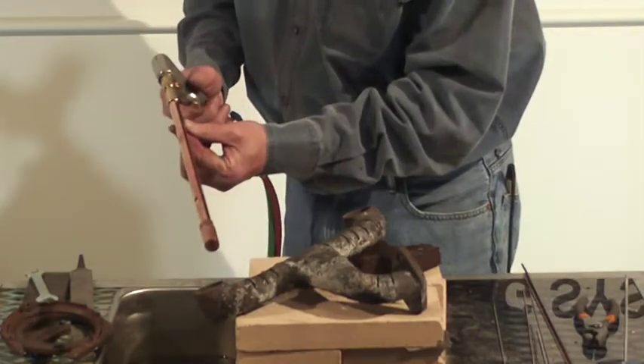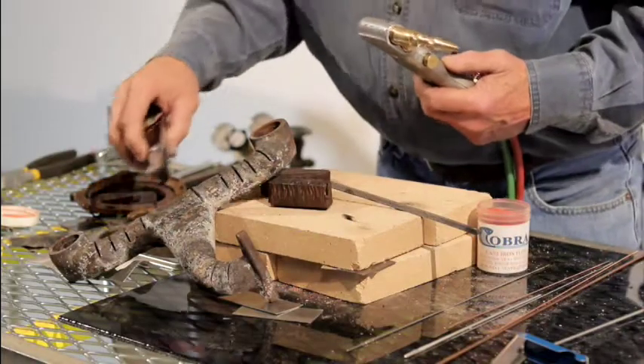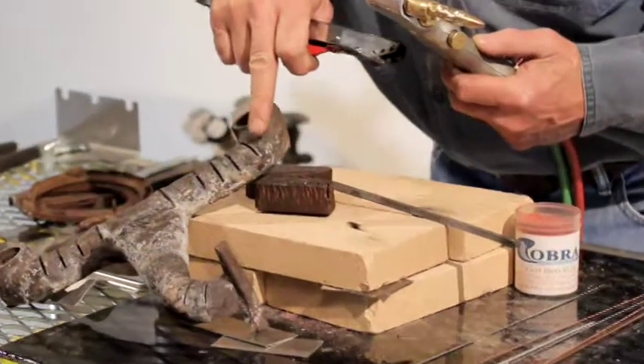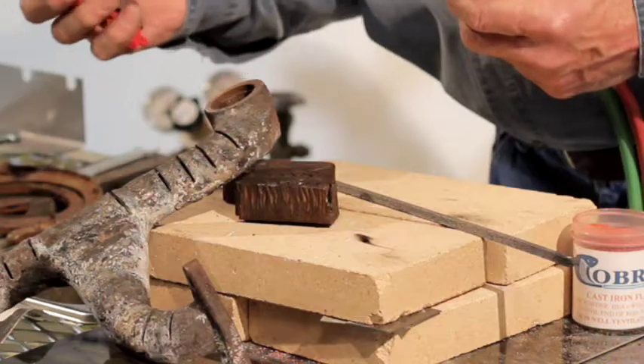Now we're going to show you how to weld that cast. Now that we have preheated it with our rosebud, we're ready to weld. Always make sure that you bevel or grind it out right here. You can go from very thin all the way up to one-inch plate.